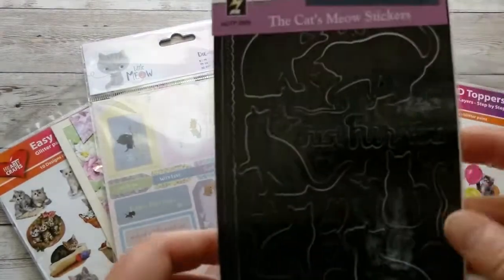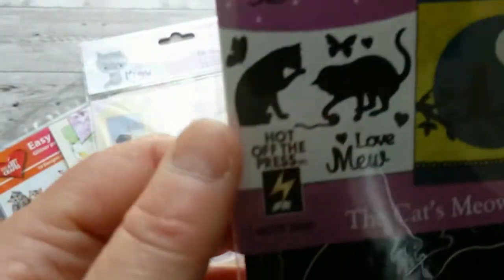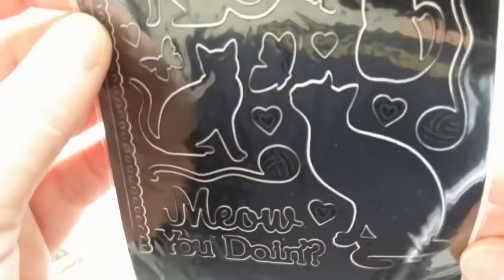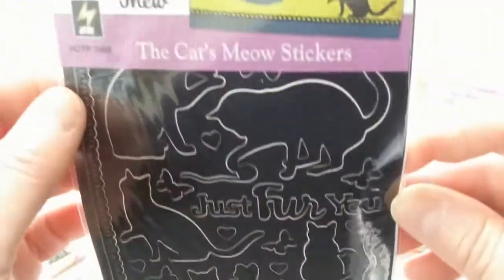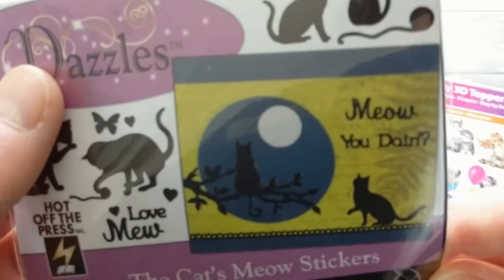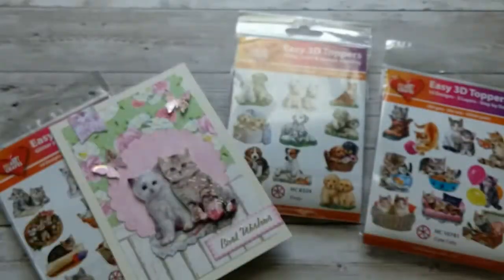The last item is these great Dazzles by Heart of the Press — all black kitties in different positions, as stickers. Of course you can make cards with them; they always include a card sample on the packaging, and it would be very easy to make a stunning card like that. This was a longer video, but these cute little kitties — I couldn't get enough of them!